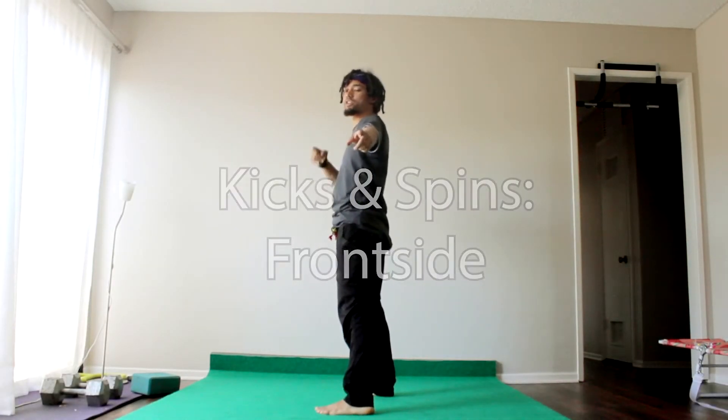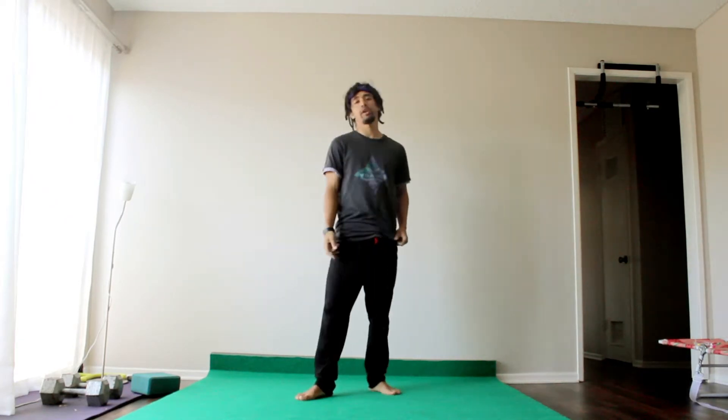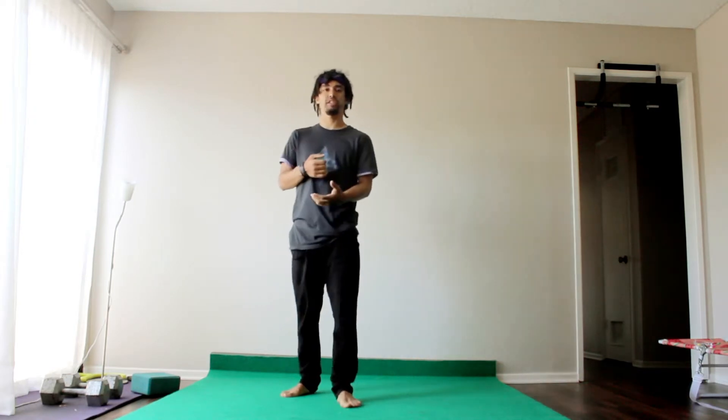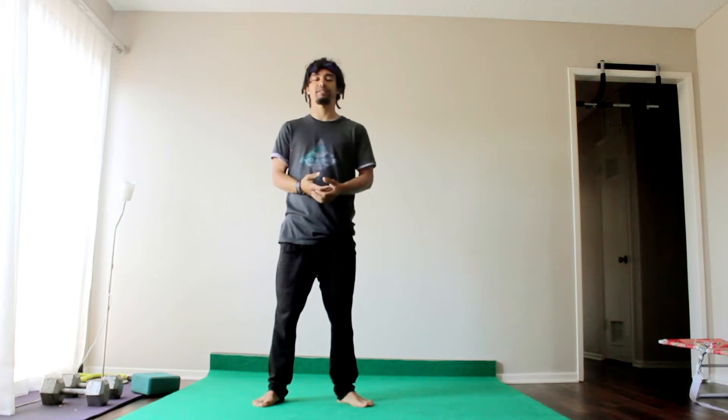We're back with the kick segment of our frontside week. What we're going to be going over for our frontside kicks is a setup in particular, which we're going to be able to then apply to any of our frontside kicks that we have.